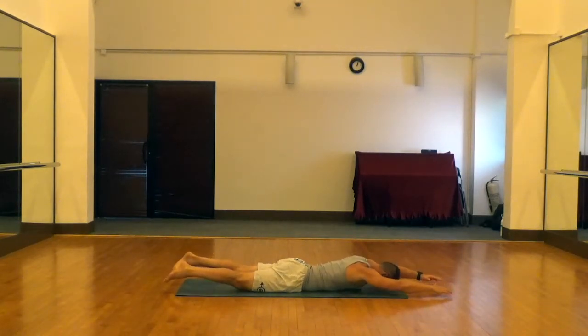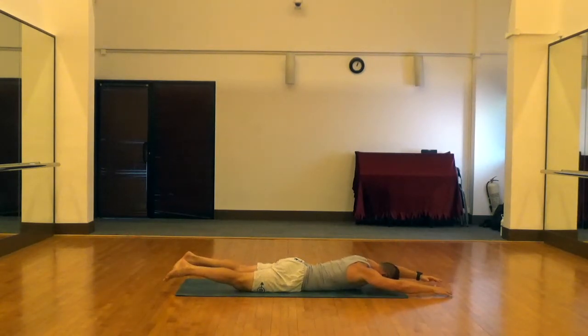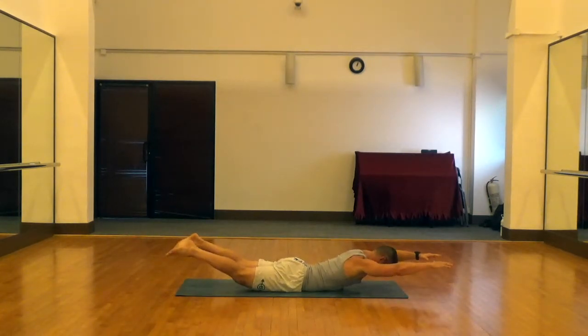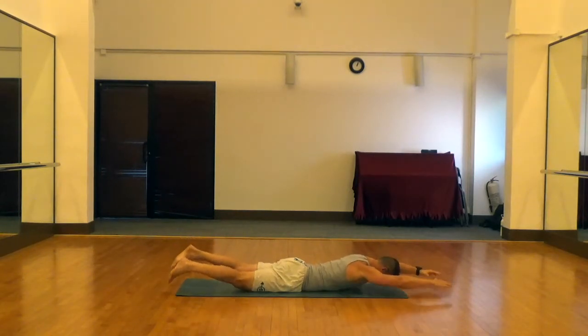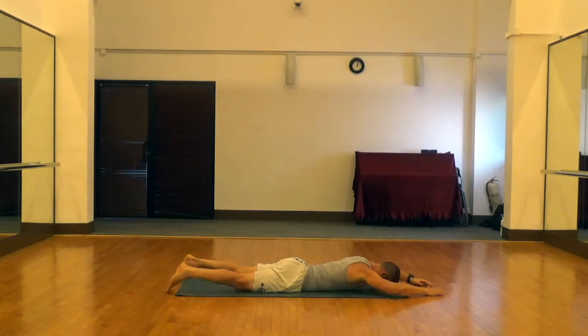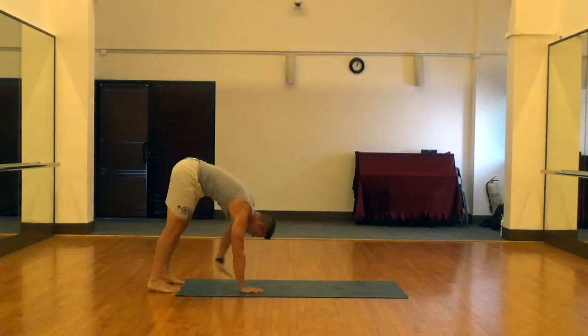For Supermans, we're going to push the abdomen into the floor and raise the arms and legs up at the same time. Keep your neck neutral and see if you can lift the whole leg off the floor when you come up. On the way down, go down but try not to let the hands or feet touch, to keep the tension constant. Then just do your hand walk to come back up out of it after you've completed your reps.